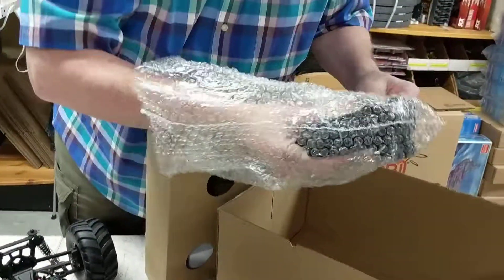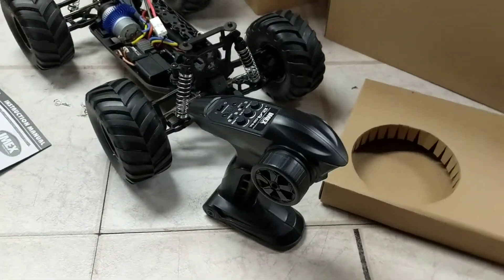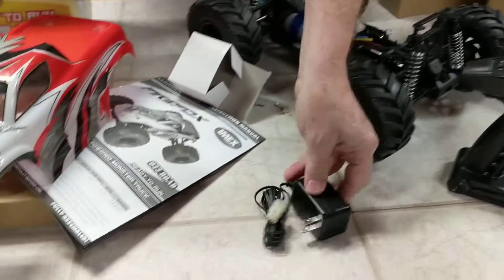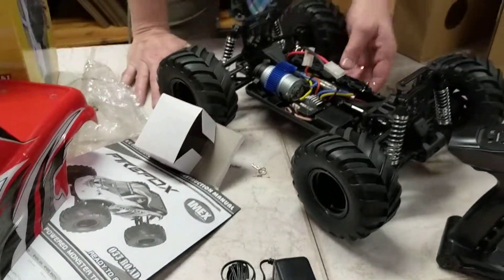It also comes with a great remote — your controller unit — a nice control unit for all functions, plus your charger. So if you're on the road and you want to just go play with this, you can just plug it in, boom, right here, and it's all ready to go.